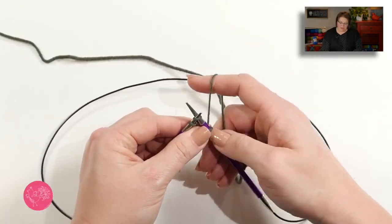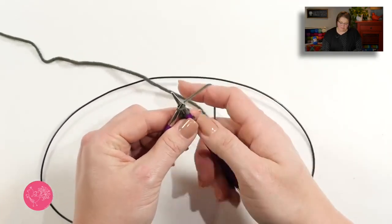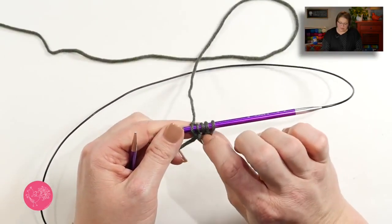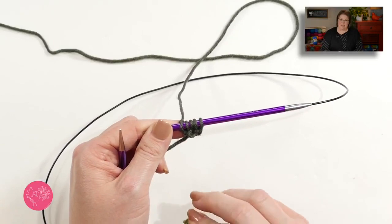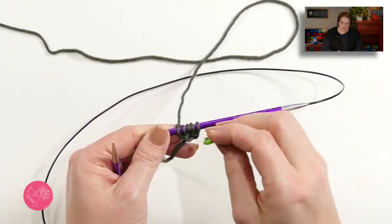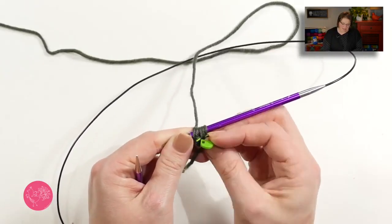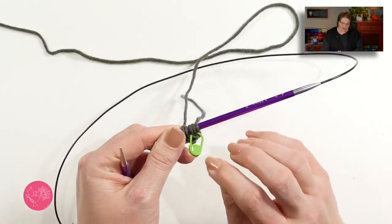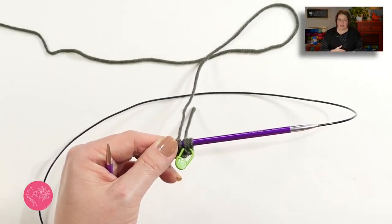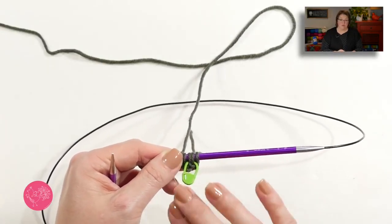I will go ahead and continue on the row by knitting the last two stitches. This is a right side row, so in order to make sure that I am always identifying the right side correctly, I like to use a stitch marker, and I will place the stitch marker just directly into the stitches on this right side. So that way whenever I'm in doubt, if I put my work down and pick it back up and don't know where I am, I know because of the stitch marker. That's very helpful for beginners.